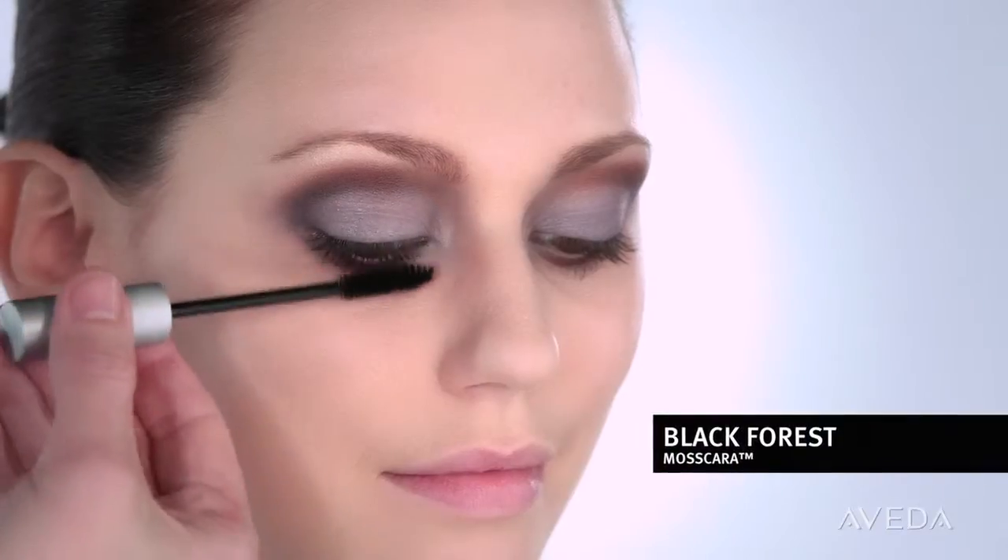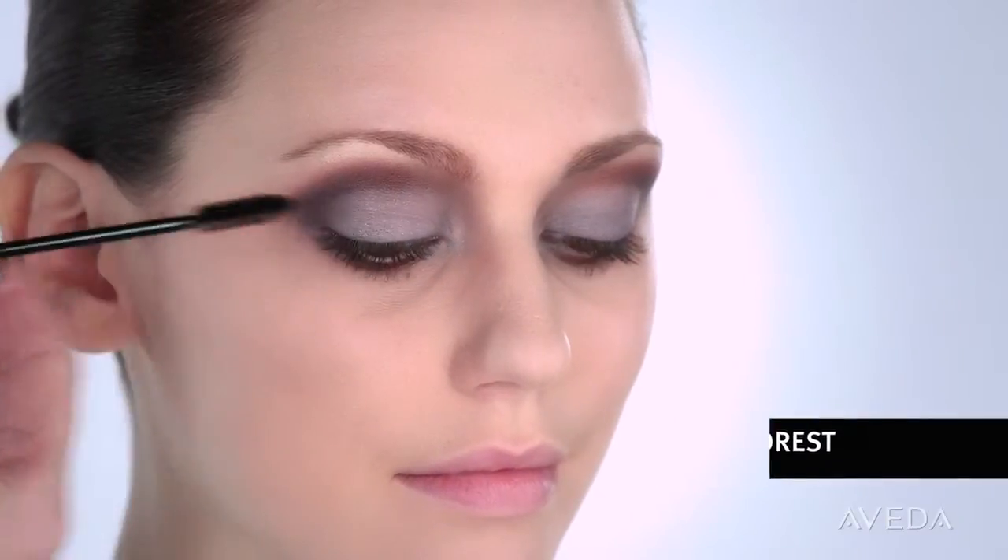Then highlight your brow bone with Ivory Lotus. Fill in your brows, curl the lashes, finish with Black Force Mascara, and that's the eyes.